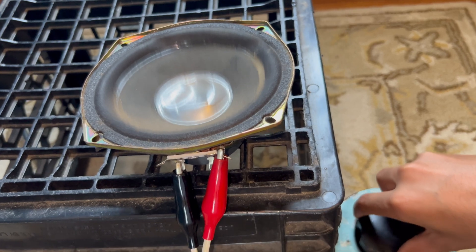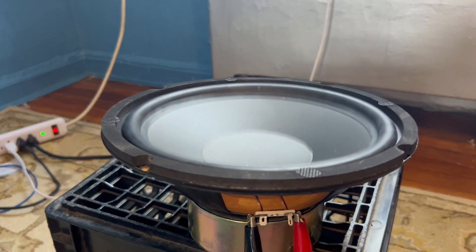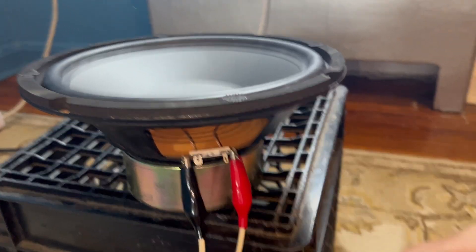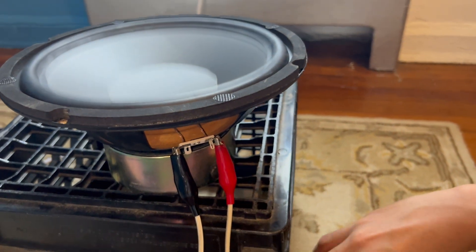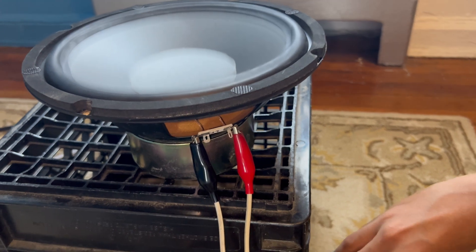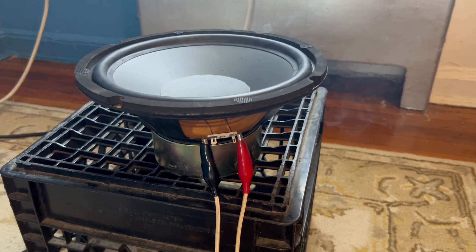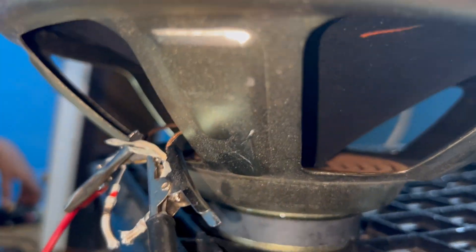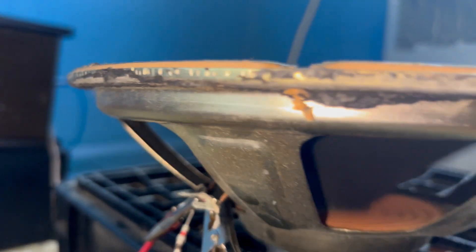It sounds pretty good — 20 bucks. How is that even possible? How is it taking that kind of power? The meter went over 100. These came out of a Fisher box — 15-inch, 8 ohms, made in Taiwan.